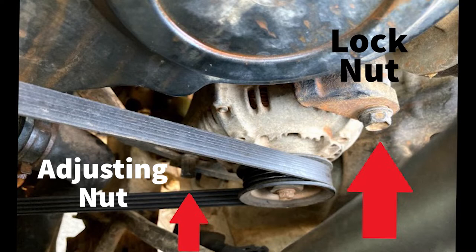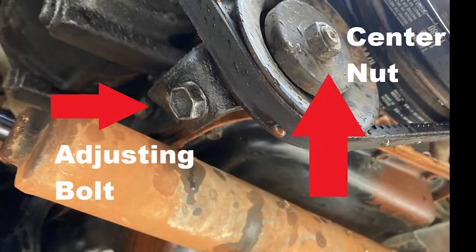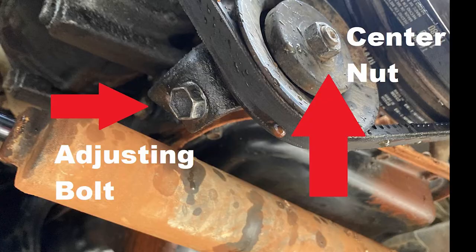Loosen the 14mm lock nut on the alternator and the 12mm adjusting nut. Then loosen the 14mm AC idler pulley center nut and adjusting bolt.